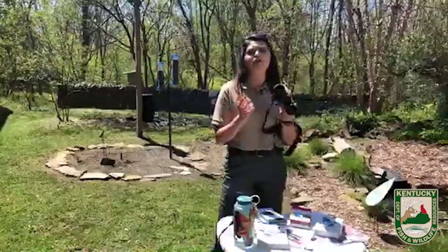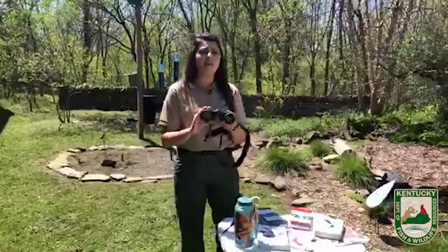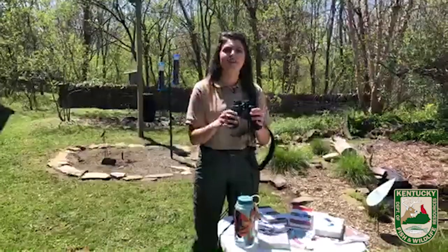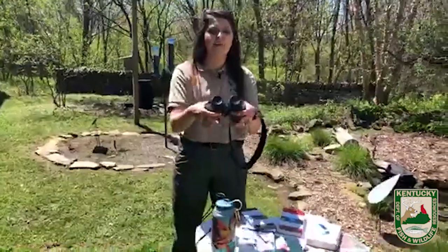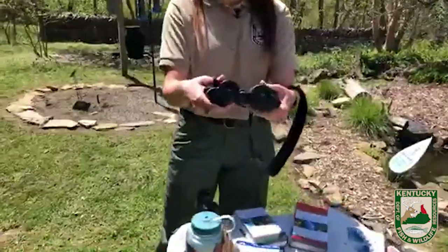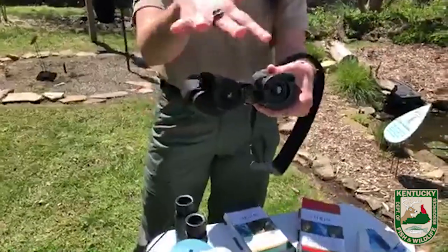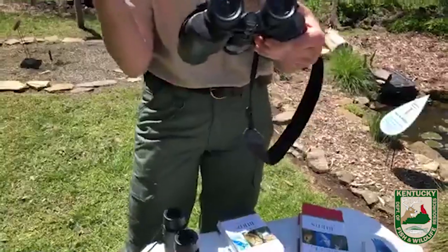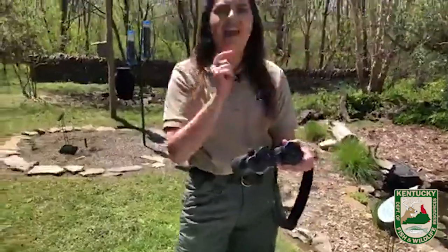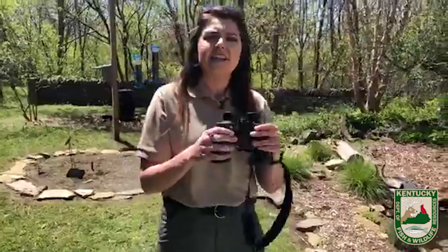Now let's talk about how to use binoculars. When you get them, they don't come the way you want them to — you have to adjust them. Both sides move, so you're going to want to adjust them to your face. Make sure that both lenses are over top of your eyes. If they're not, you're going to get black circles on the edges, and you'll know it's not right.